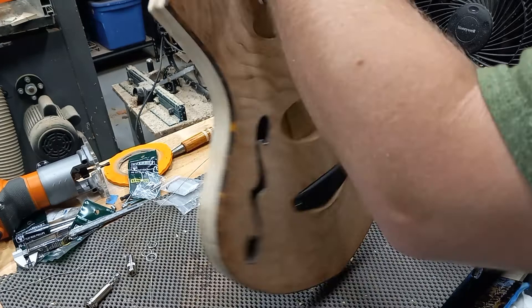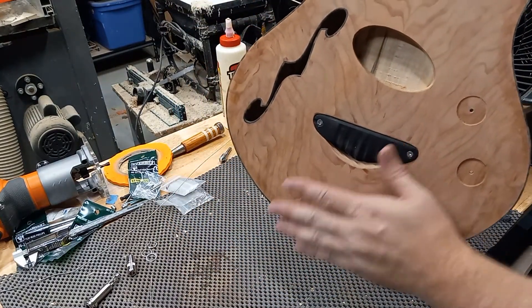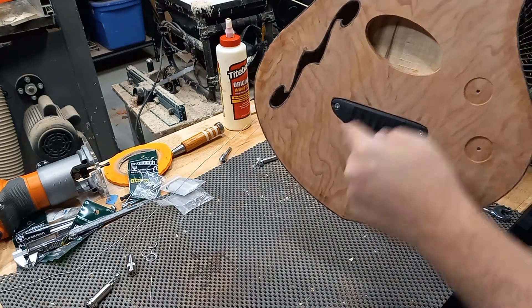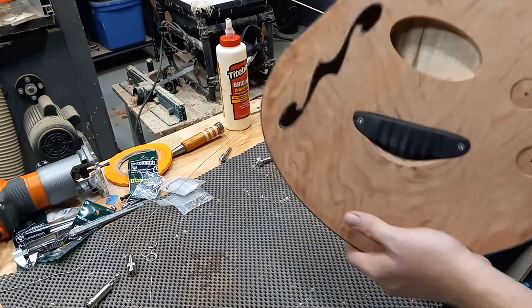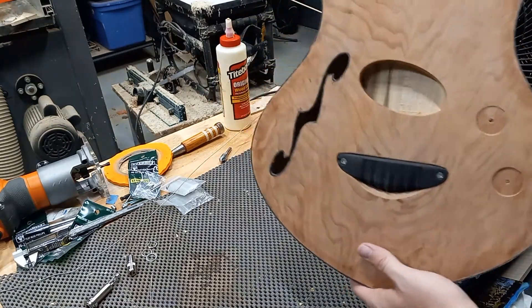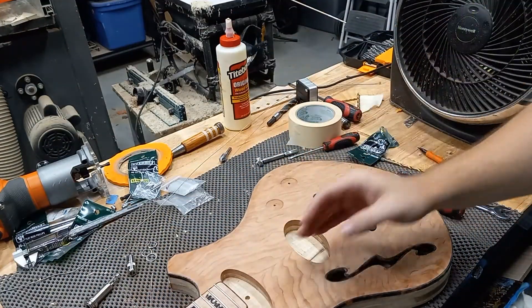That's where we're at with this project so far. I weighed just the body the other night — the body by itself — and it was about two and a half pounds without any of the hardware or anything. So right now if I was guessing I'd say it's about five pounds total, but I have no way of knowing until I weigh it all together.